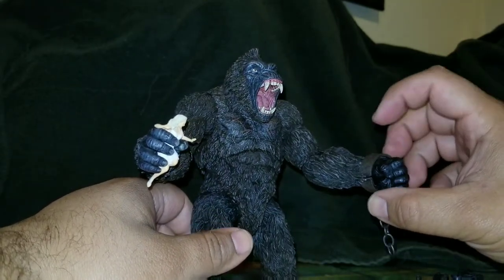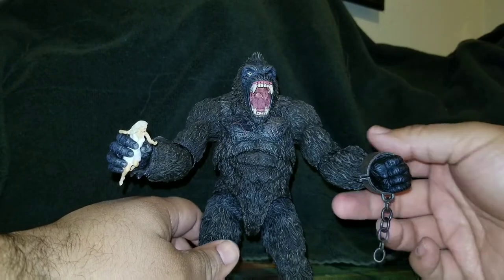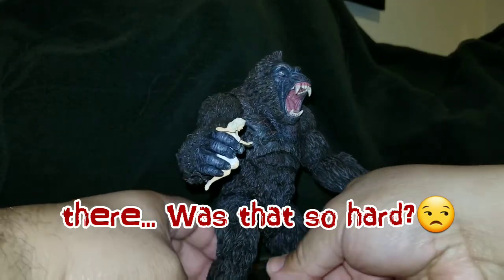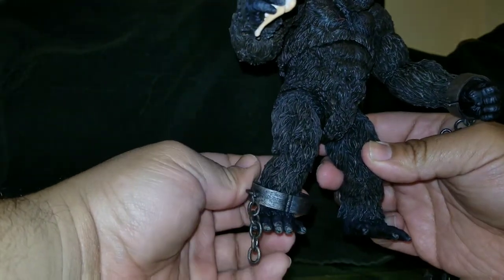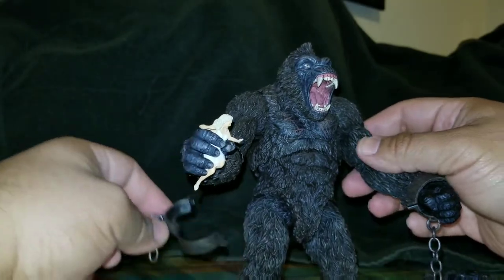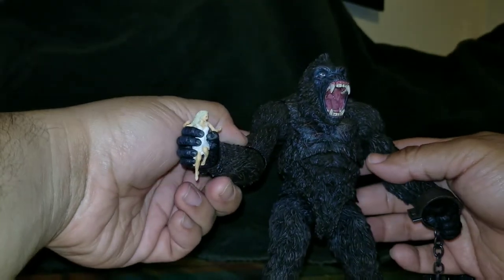He's not the only reviewer who found it hard to get the restraints to open. I don't want to break it, but there we go. Personally, since I'm a 1970s King Kong fan, I'd have it down here even though it doesn't fully close. The chain actually sounds like metal, but the restraints themselves are not — that's the only issue I have with them.